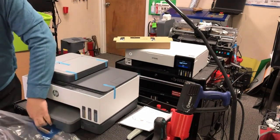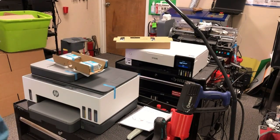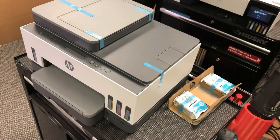In the box we get a manual and a printer, and there are two printheads. One printhead is the black printhead that takes pigment ink, and the other is the tri-color printhead that takes three dye inks.